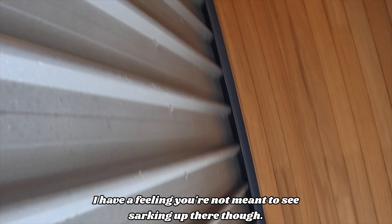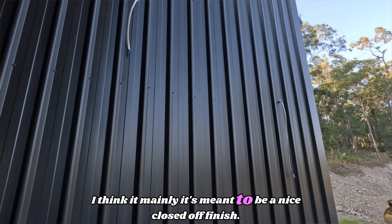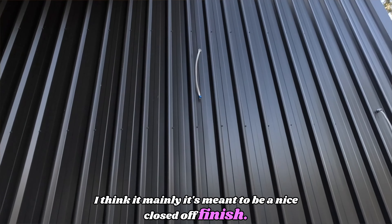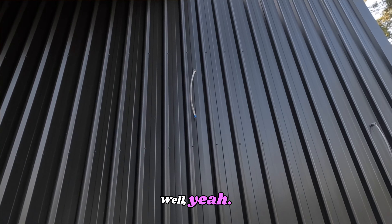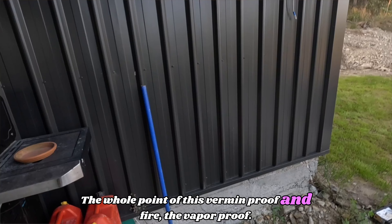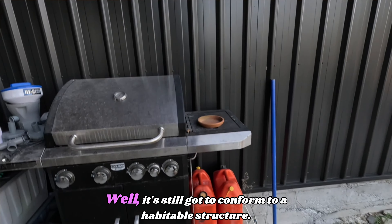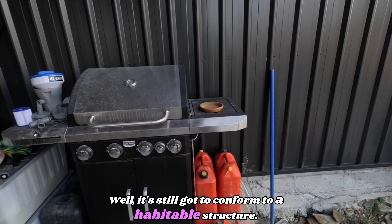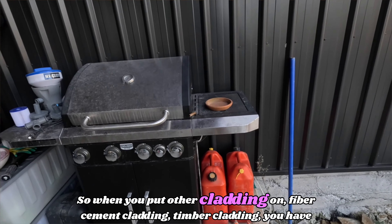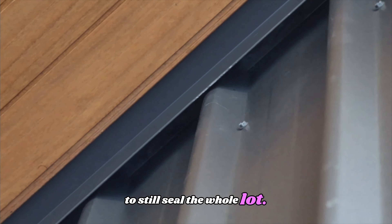There's sarking up there. The whole point of it is vermin proof and fire and vapour proof. But it still has to conform to a habitable structure. So when you put other cladding on — fibre cement cladding, timber cladding — you have to still seal the whole lot.